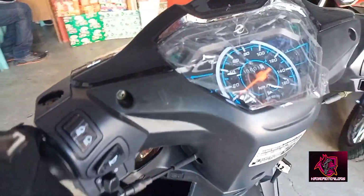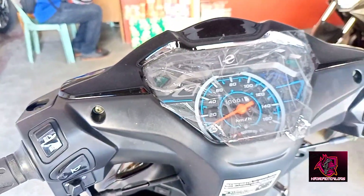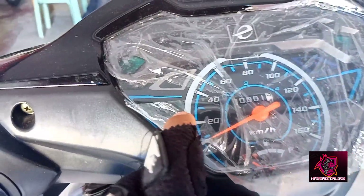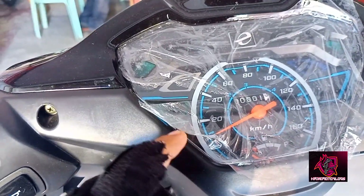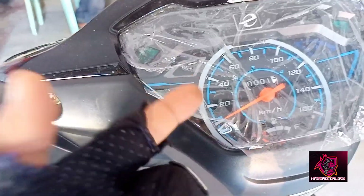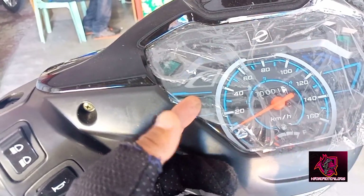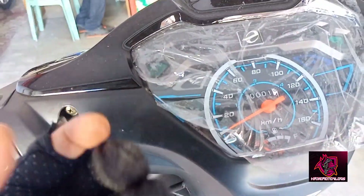Dito muna tayo sa top niya, guys. Napaka-details. Ang ganda. I like the design. Yung kulay, ang tawag dito, neon blue — parang neon blue ang design niya rito, guys. Yung lining niya, maganda nga siya. Kasi, just in case na gabi, baka ito nagano siya, nagglow in the dark.